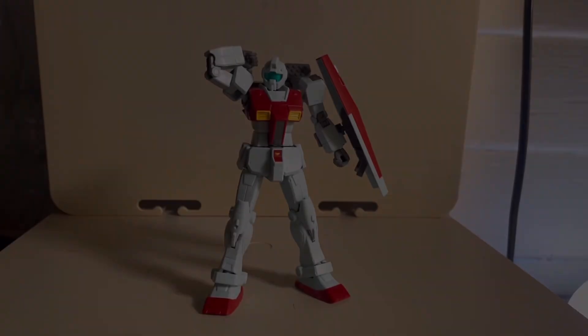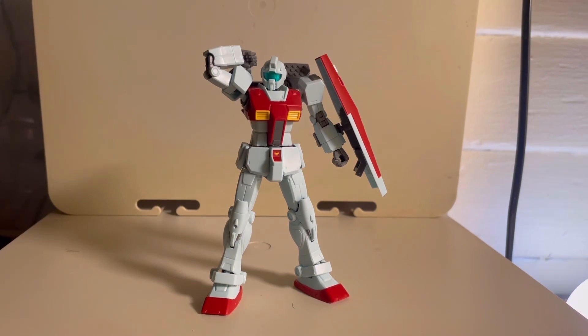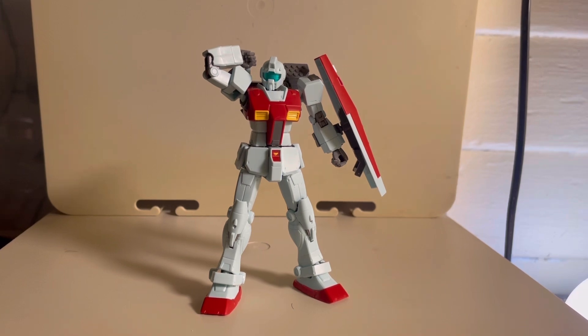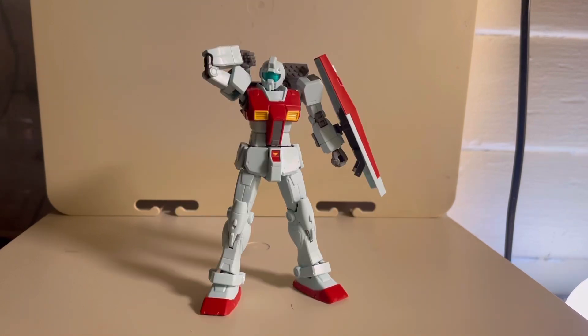Moving on to my final thoughts: overall, really solid kit. I'm really glad they made this and the fact that they went the extra mile to give it extra weapons makes it even better. It's also great for army building — you can create your own custom GM with different equipment, a nice paint job, or make an ace GM, whatever you want. One thing that does bother me a bit is that it doesn't come with the original front skirt GMs — the one that looks like it has two pieces. In the end, pick this kit up, you can have so much fun with it.